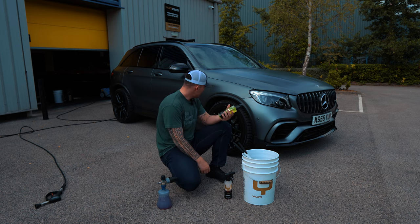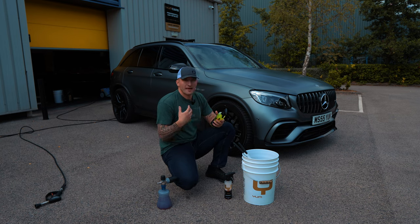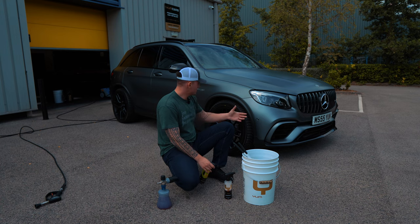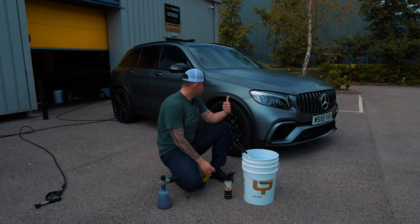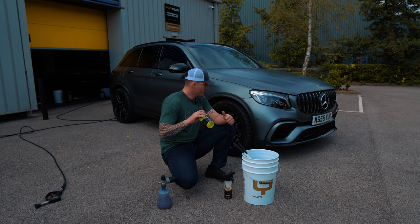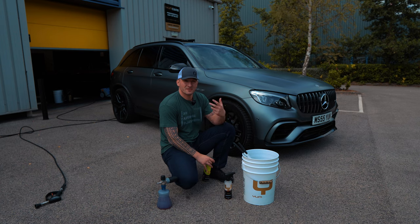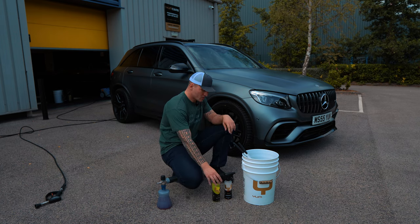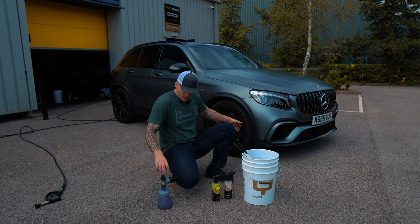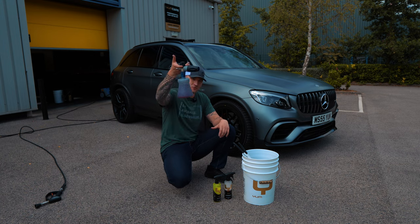I've knocked the citrus down to 3-to-1 to remove any heavy contamination. At the end of the day, these wheels are maintained and protected by me, so they're in good condition. Using a full-strength product on wheels that don't produce much dirt is sometimes unnecessary. So yes — 3-to-1 here. I'm going to rinse the wheel first, then apply the Yum Citrus and let it start doing its work.